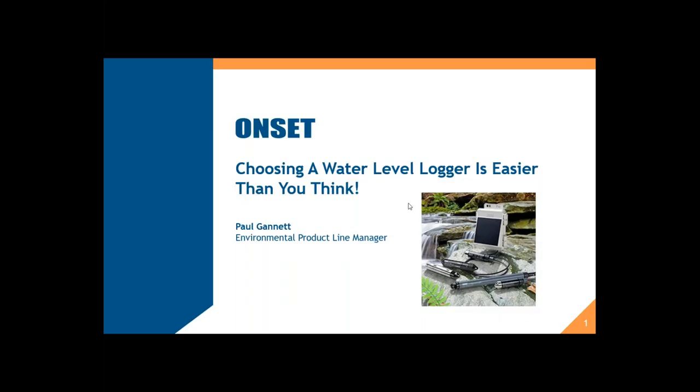Welcome, everyone. My name is Paul Gannett, and I'm going to be running this webinar today for you. There are so many choices for water level logging out there — it can get confusing, and I'm hopefully going to help make it a little bit easier for you to choose the products and solutions that are best for your needs.